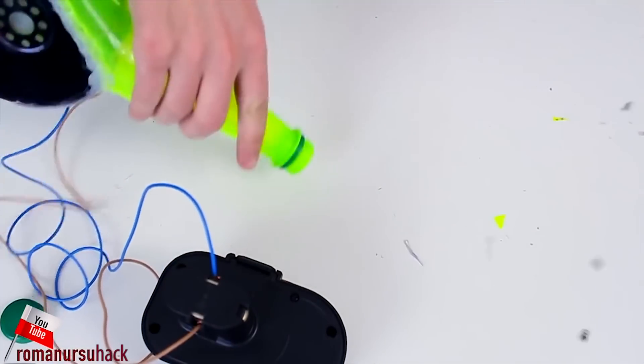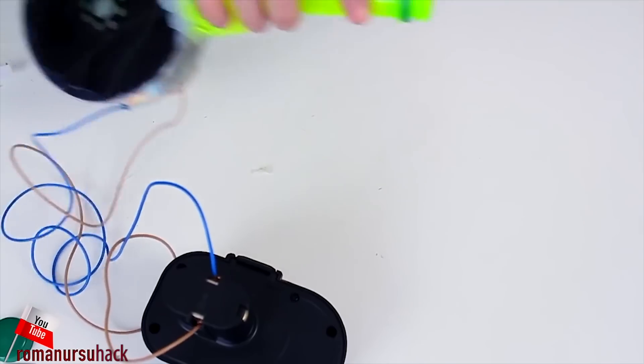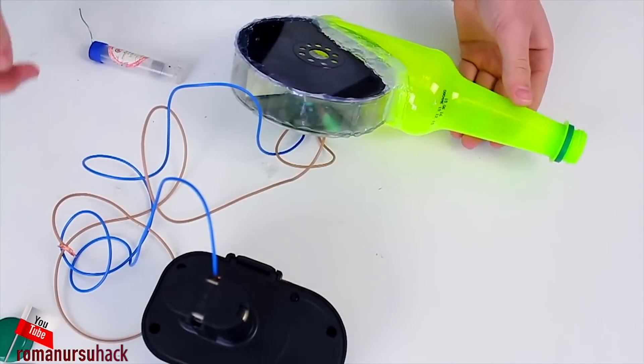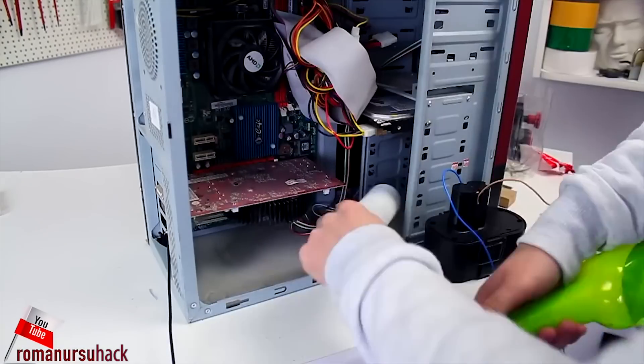And if you use a more powerful motor for this project and make the device a bit bigger, you'll be able to remove leaves or some rubbish when fall comes. And for now, with the help of our device, you can easily, for example, dust your computer case.